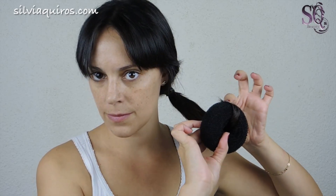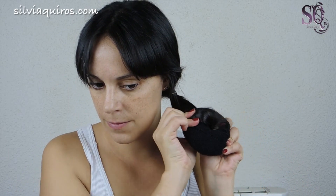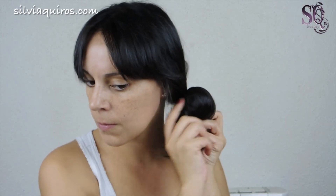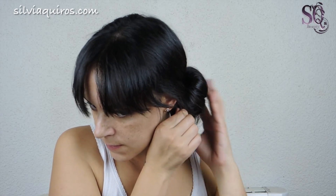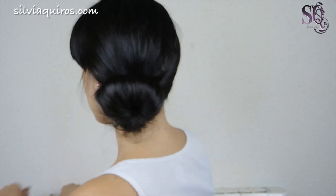The third one is a little bit more classic — a low bun. Take this donut tool, create a side ponytail, pass the hair through the donut and start rolling it up until you reach the base of the ponytail. Secure the bun in place with bobby pins and you're done. It's a more classic take on a bun — very cute for a special occasion — and it only takes a minute.